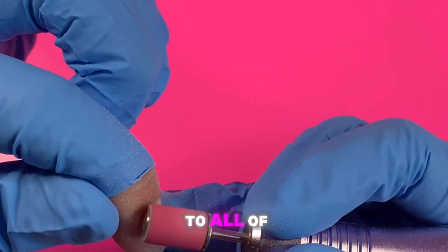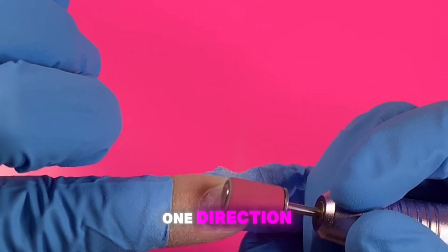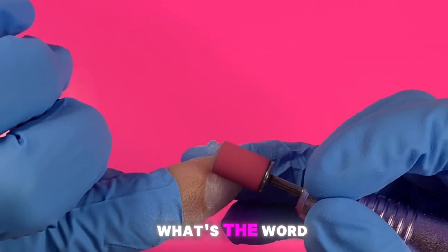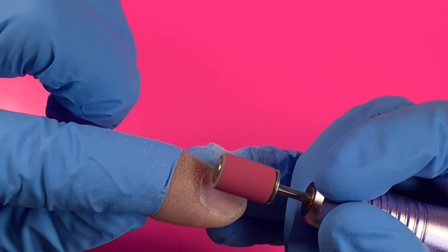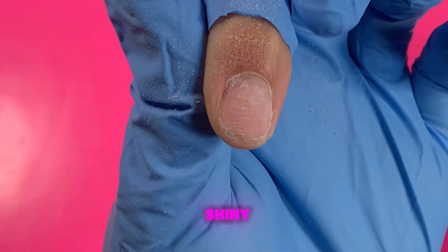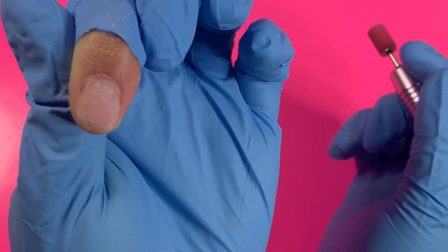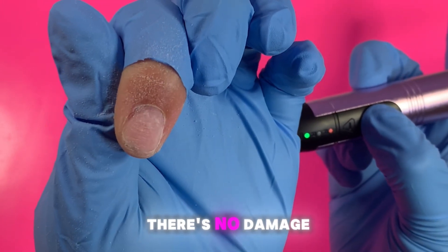You're always going to go in one direction to make sure the product adheres properly, and do that to all of the fingers. And there you have it — a perfectly prepped nail ready for any nail service. Thank you so much for watching, and stay tuned for part three. There's no damage to the natural nail.